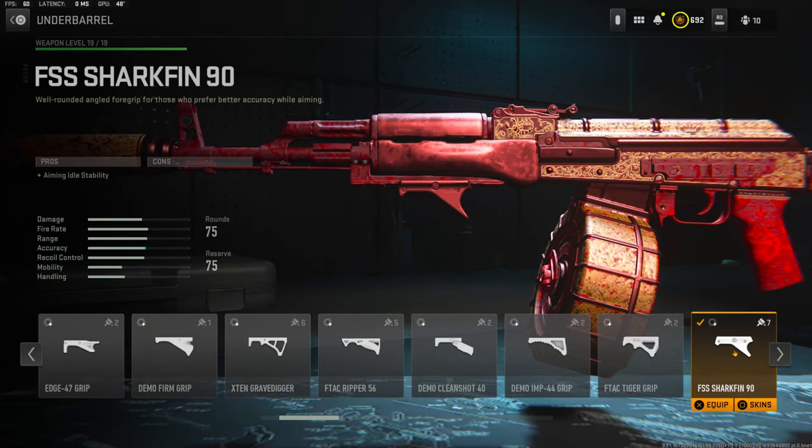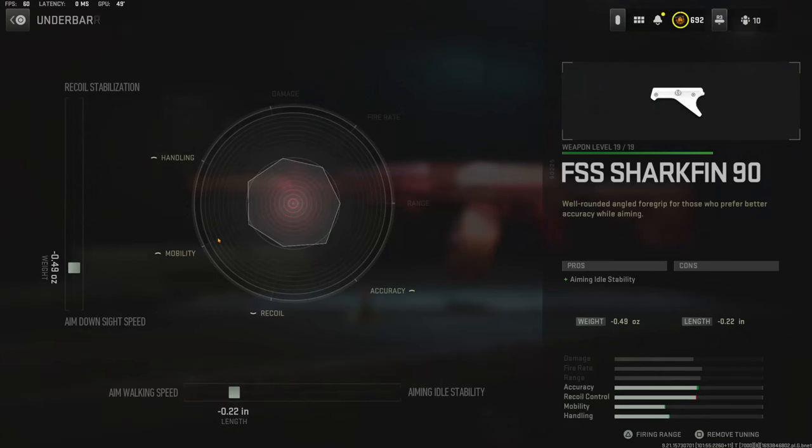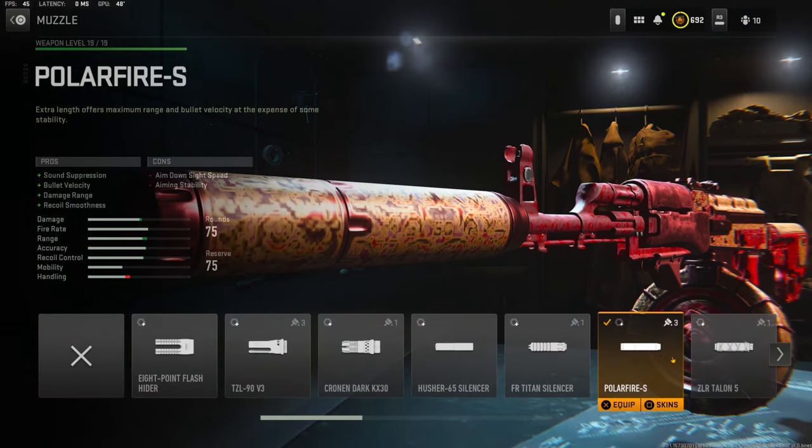Over on the underbarrel I'm going to be using the FSS Shark Fin 90, which adds aiming auto stability with no cons. For the underbarrel tuning I'm going with negative 0.49 ounces for aim-down-sight speed and negative 0.22 inches for aim walking speed.